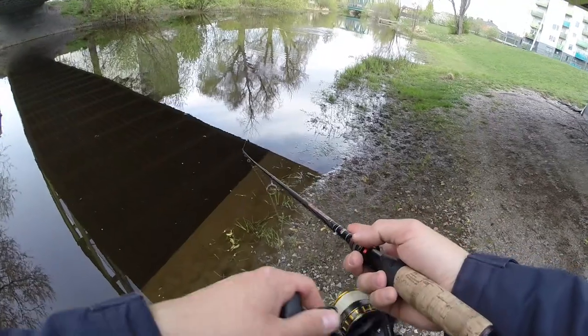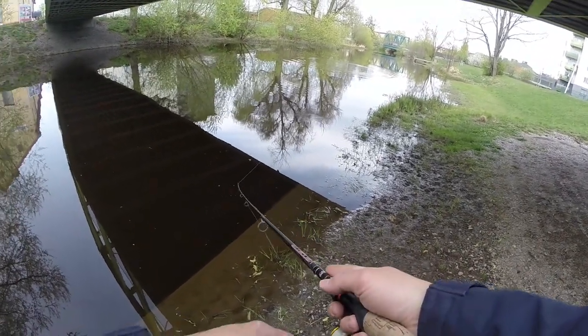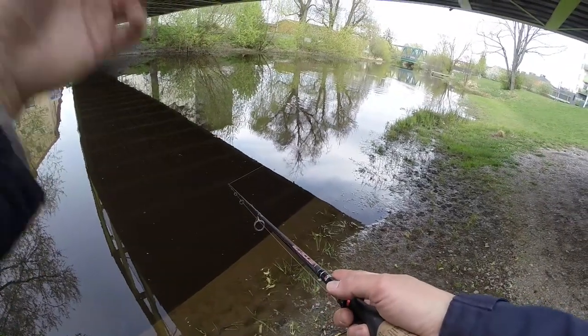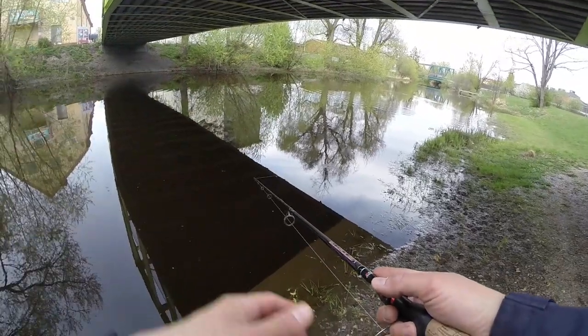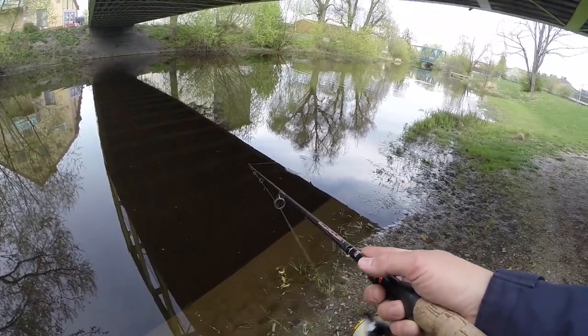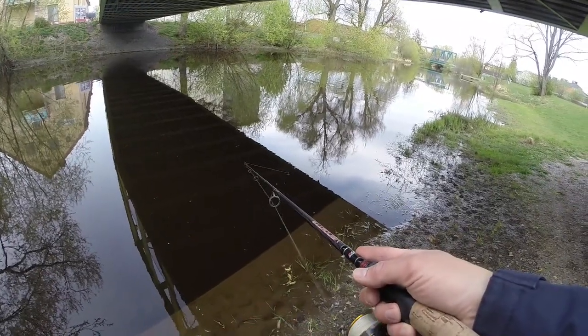Slowly let it sink a bit and then reel it in parallel to the bank. These bridges especially during the summer give good shade, and stuff falls off them — bugs and whatnot — which draws in bait fish, and bait fish means predators like pike.